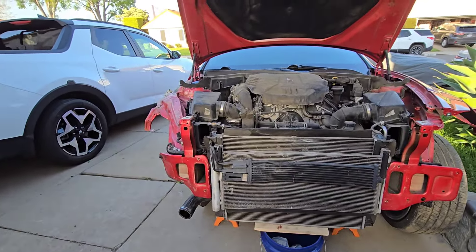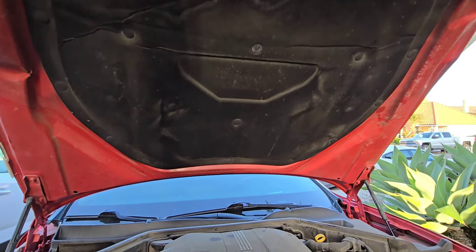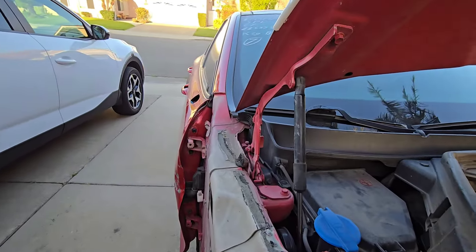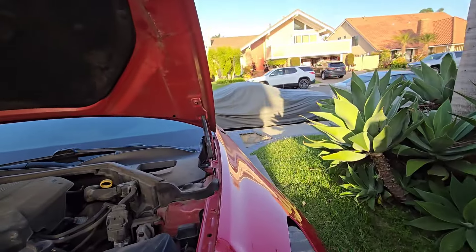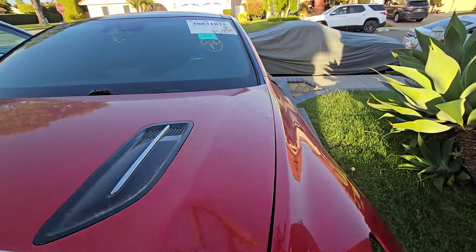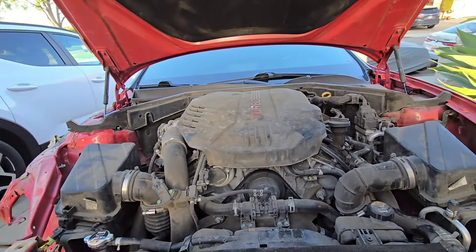I'm gonna be able to reuse the hood liner — just gotta pop my little pins out and take it off. I can reuse the struts too — struts are good. I will replace the hinges though; they say whenever you get a front-end accident you should replace the hinges. See, the gap isn't that good — it's good down here but way too tight over there. So I'll replace the hood hinges but the struts work fine.